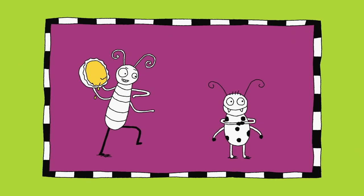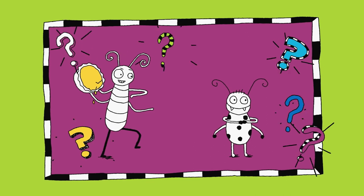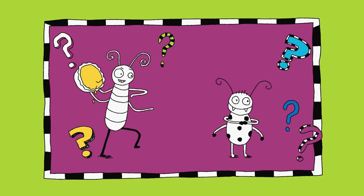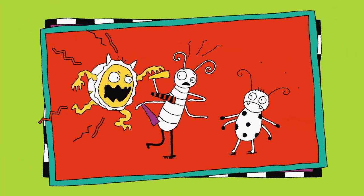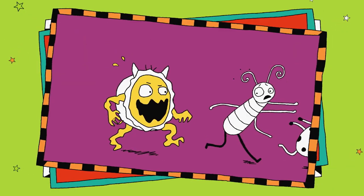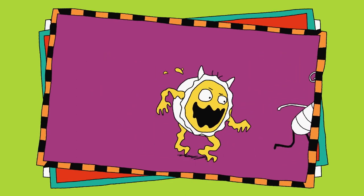Last one. A bug with a custard pie? I think I know what happened after this photo. Are you ready? Let's find out. It's a custard pie monster! Help! Help! That didn't work out! I did not see that coming.